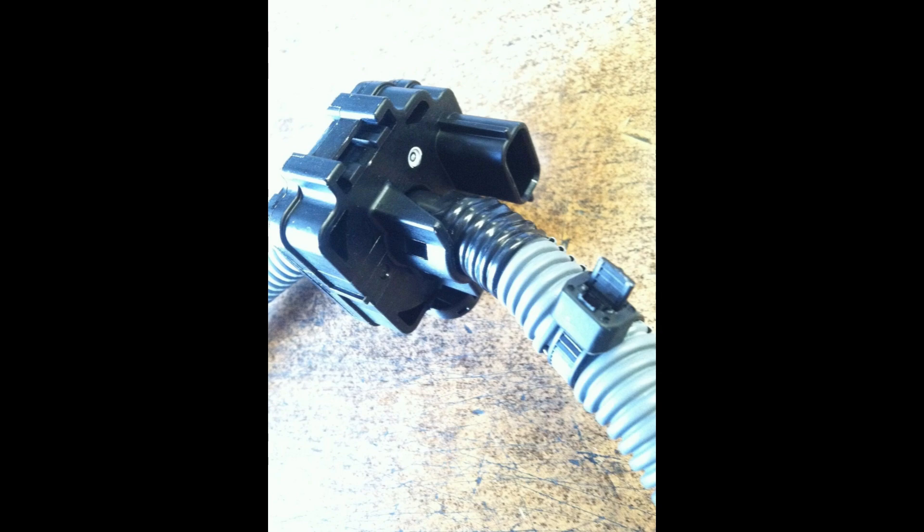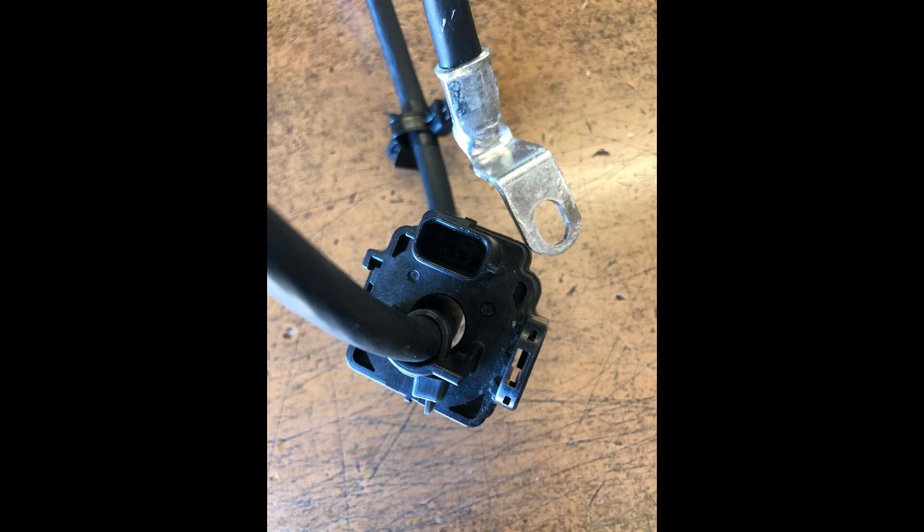I think this is a horrible idea stuffed on us by federal government overreach. However, on the second-generation Frontier — 2005 to 2020 — it can be easily defeated by simply disconnecting the plug that goes to that sensor on the negative battery cable. You can see close-ups of that sensor in the other two photos. Just pop that connector loose. I strongly recommend putting some tape over the end of that connector because it goes directly back to a pin on the engine control module, and you definitely don't want it touching any metal and getting grounded. ECUs are not cheap.